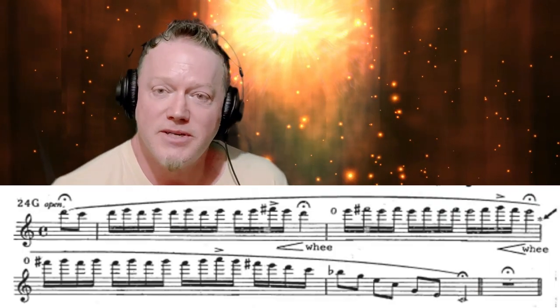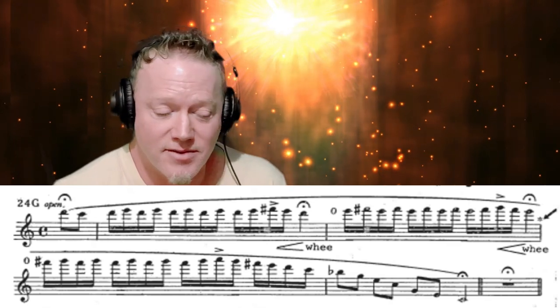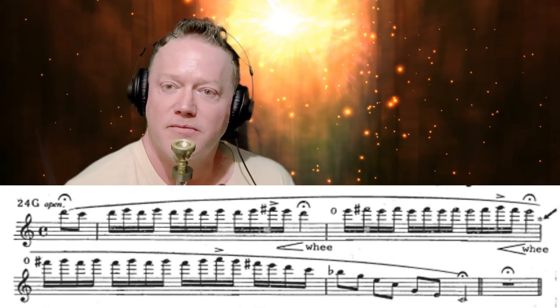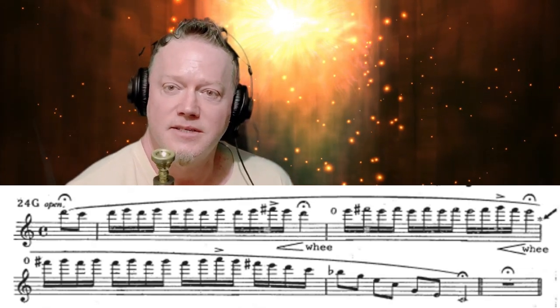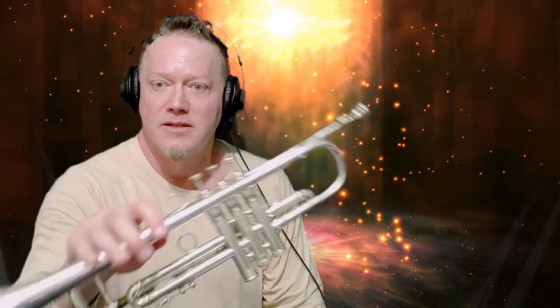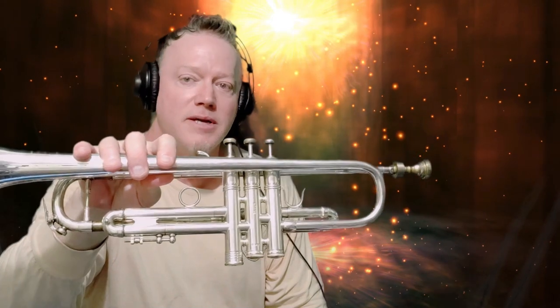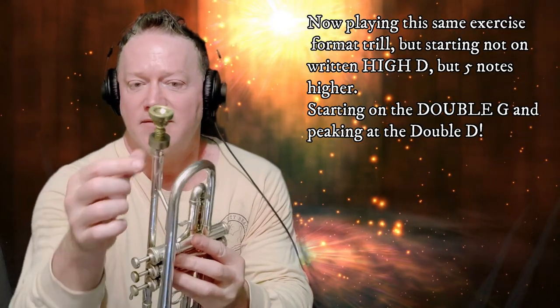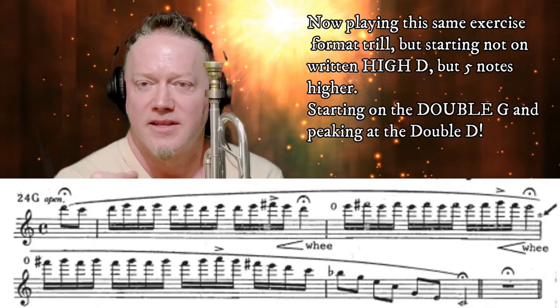So we're going to start on double G, using the same format as level four. This is level five, the insane level — working the notes above double A. By the way, I changed into my normal mouthpiece, which I prefer when playing in the high C-plus range. The equipment I'm playing: this is the Claude Gordon Benge trumpet, a .468 that chokes to .464. The mouthpiece is a Bob Reeves custom Neal Sanders — Bob cut off the body of my Neal Sanders 17S, added threads, and threaded on his 42SV. I also have a three-ounce tungsten weight added to help focus the sound.